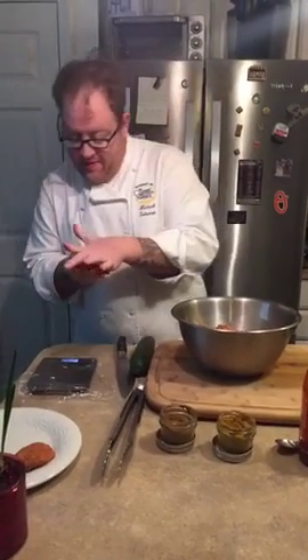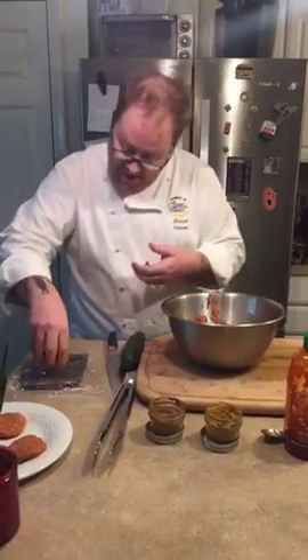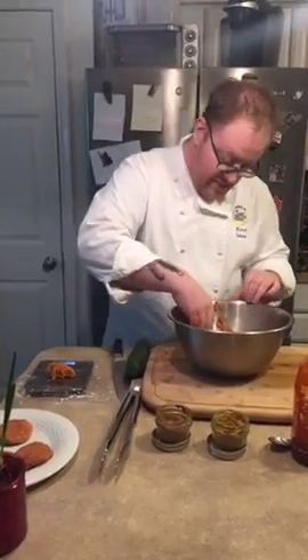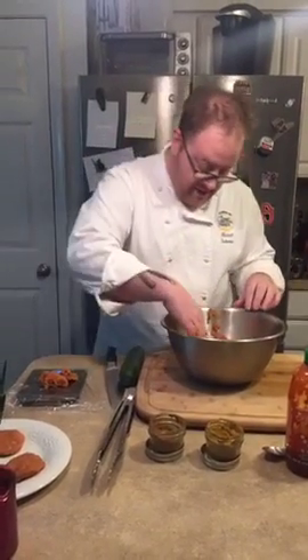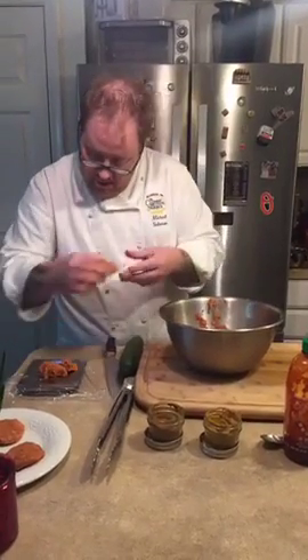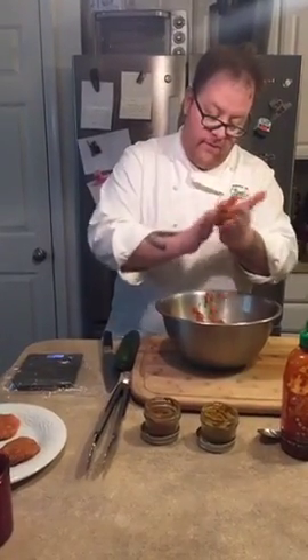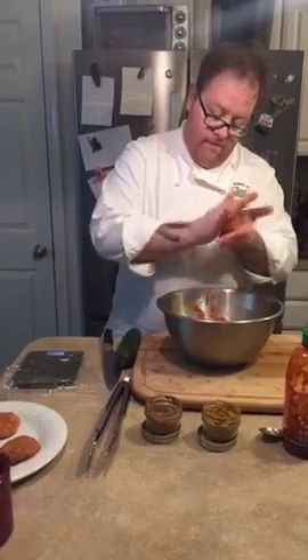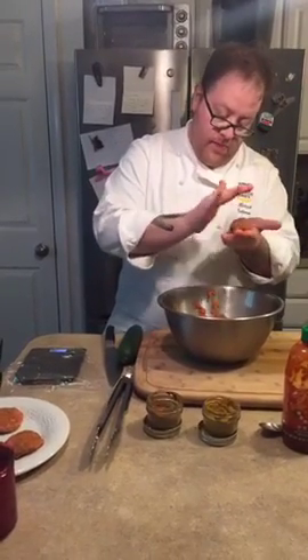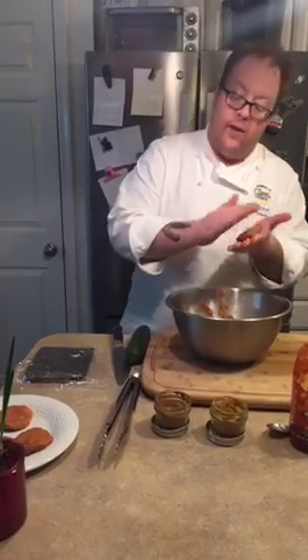Sous chefs are in the house, as always. We're just going to do four of these. A serving size will be four ounces total, or two two-ounce patties.